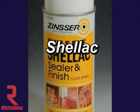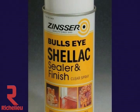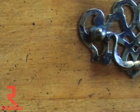Shellac is available in an aerosol for use as a touch-up product or for coating small projects. Shellac is used for a number of purposes including top coating, especially on antiques. On many antiques, shellac was the original finish. In order to keep the antique as close to original as possible, shellac should be used for refinishing or touch-up purposes.